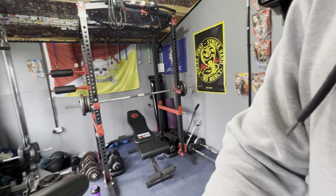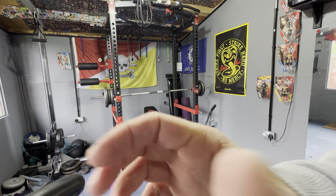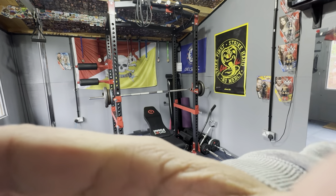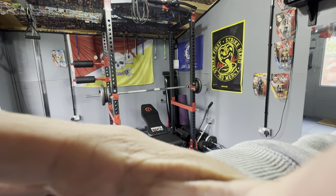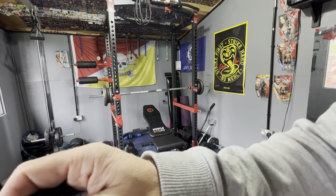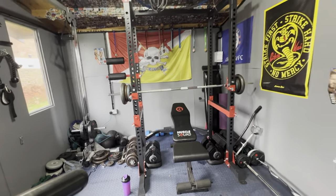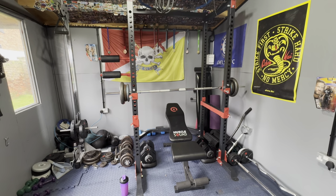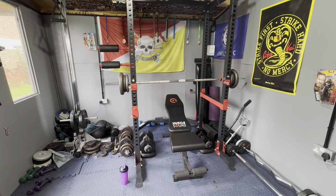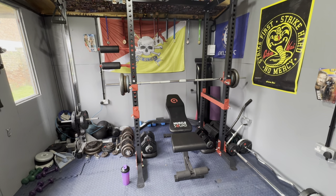I've got a microphone on so the sound might seem a bit all over the place. I'm just adjusting the camera shot — the gym does look a bit of a mess over in this corner, that's just a lot of weight all over. I've just been moving stuff around, so that's just one side of the gym. This is where I'm going to be training today.